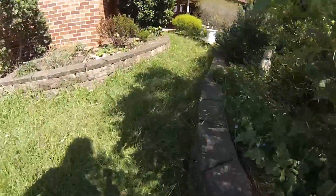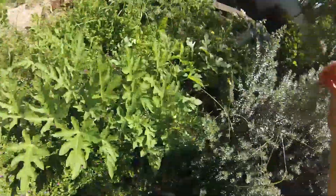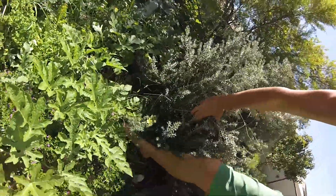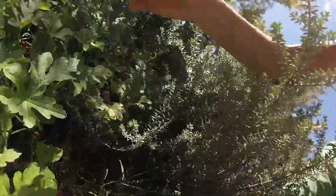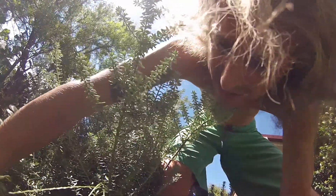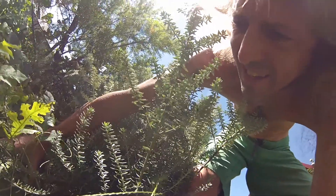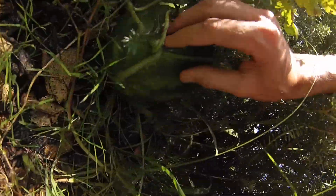If we go all the way around this side of the garden, there's a nice little reward waiting behind here in the form of a nice big watermelon. I'm going to pick this today because it's not getting any bigger and I don't want to miss out on eating this beauty.